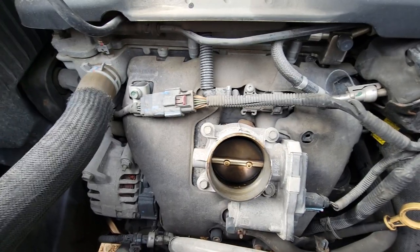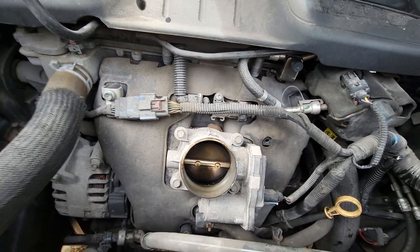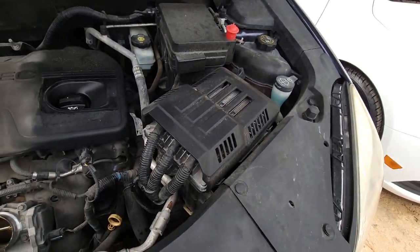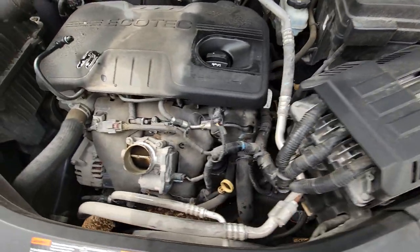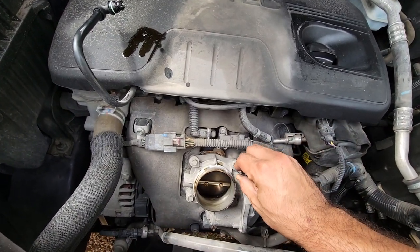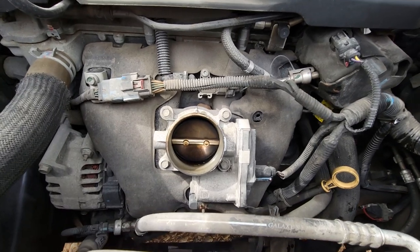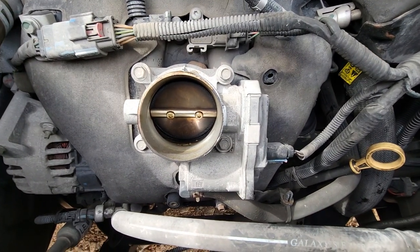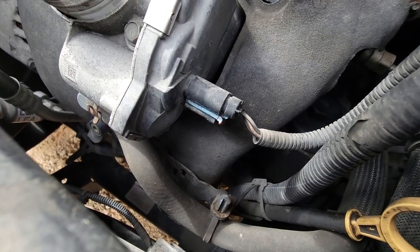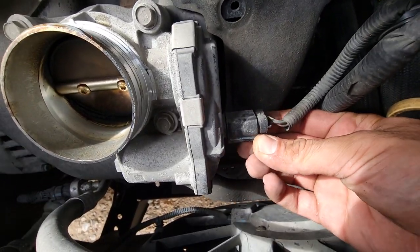I believe these are 10 millimeters — yes. Before you remove the throttle body, be sure to remove the negative terminal on your battery so we can get everything reset. Yes, it's number 10. So we're just going to go ahead and remove the negative battery terminal, which is what the first thing you should have done, and then loosen up those four bolts. We'll also have to remove this plastic connector right here, and I believe we pull on this red tab.